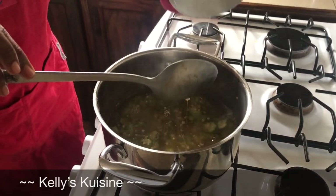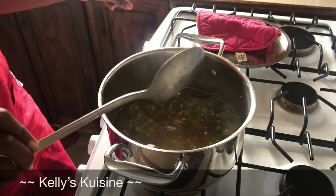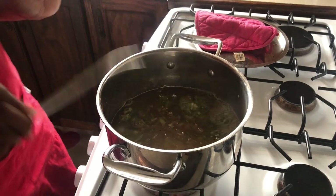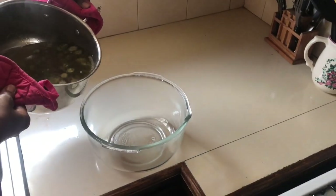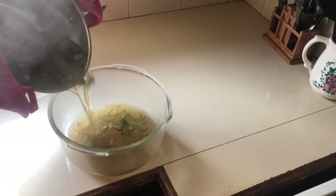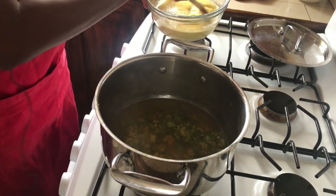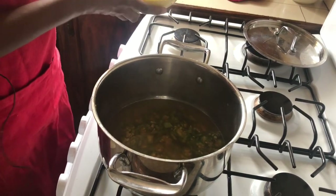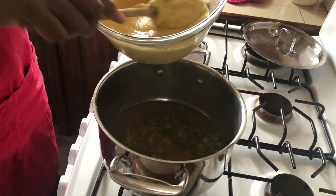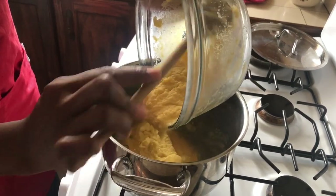We're gonna pour some of this okra slush into a large glass bowl and leave the remainder in the saucepan. Now we're gonna add our cornmeal — we've had it soaking for a couple of minutes — and add it now to the okra slush. I would have added a little bit of the okra slush water to the cornmeal mixture first, then we add it all into the okra slush.